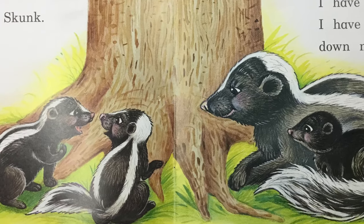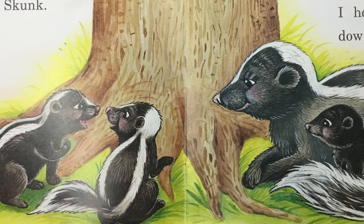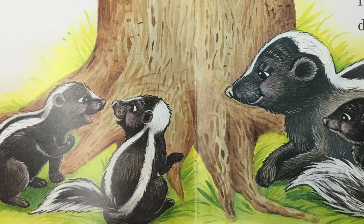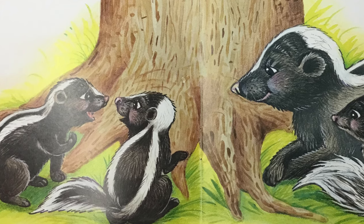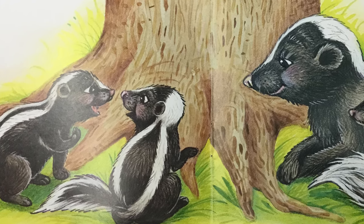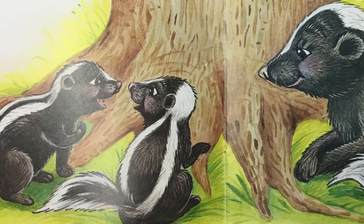Three baby skunks lived with their mother. Look at me. I have soft black fur. I have a long, bushy tail. I have two white stripes down my back. Look at me. I have soft black fur. I have a long, bushy tail. I have two white stripes down my back.